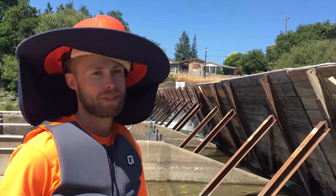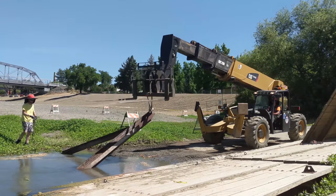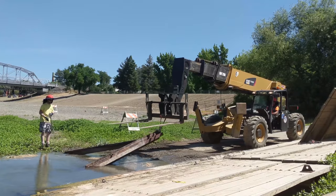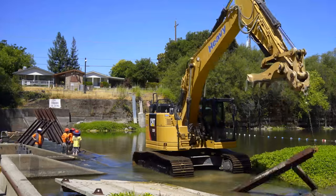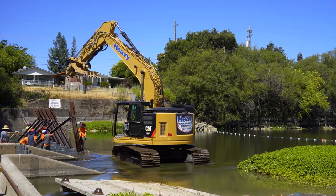It's really neat to see this go up and it's quite the process. We sling these irons up onto the cradle, I offload them and the excavator comes out and grabs them from me and takes them the rest of the way into the water.